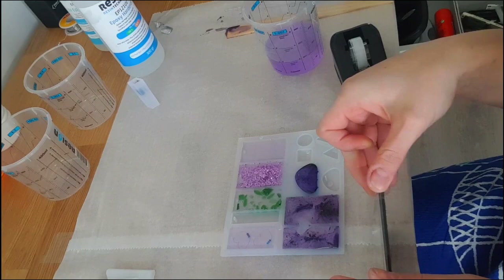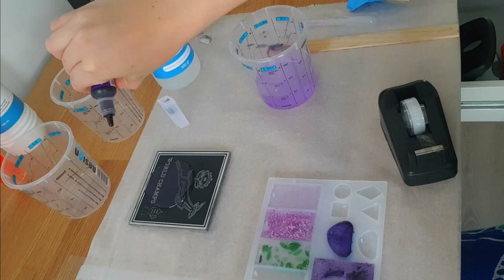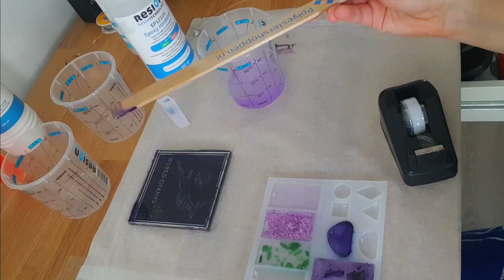I had a load of leftover resin, so I found this coaster we had made previously, put some tape around it to make a border, and filled it up with resin just to see if it would work. It kind of did work — it wasn't maybe as level as it could have been because the tape was sticking out from underneath — but the finish at the end was quite nice.